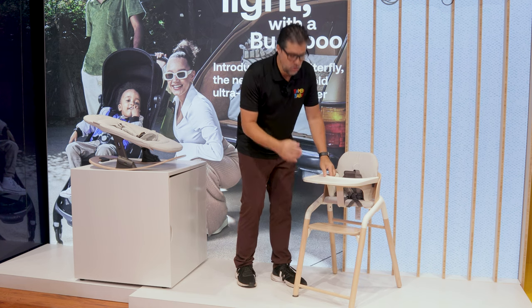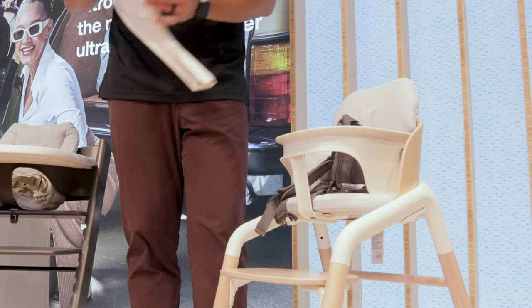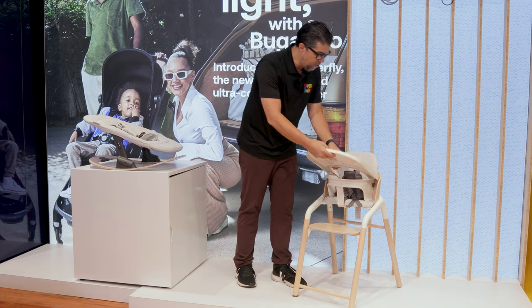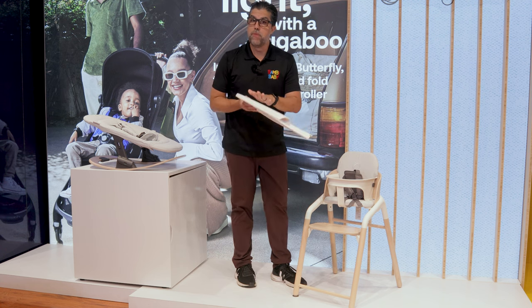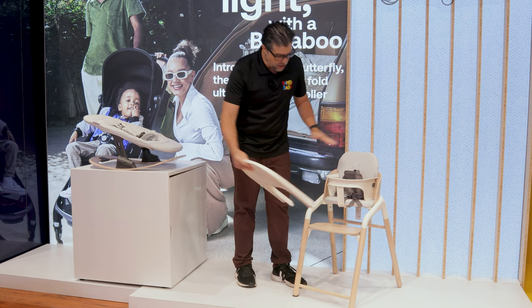The tray is very easy to connect and remove by just pulling the little trigger down below. It pops off and is very easy to go back on, so it can be done repeatedly. It's machine washable — just throw it in the wash and off you go.